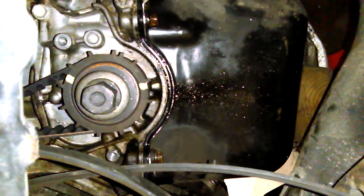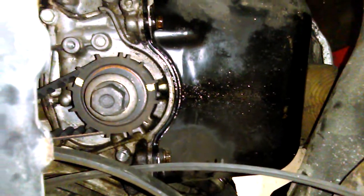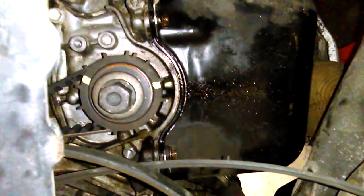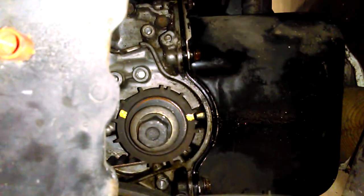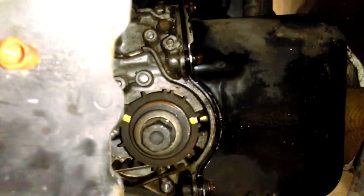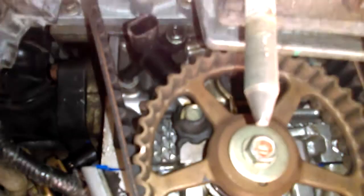I've got a 2002 Honda Civic 1.7 liter and it runs really crappy. Looking straight on at this crankshaft, I've lined up the upper mark, but you really can't see it, so I made another mark down below and lined that up so you can see it. I'm trying to determine if my cam is in time with the crank.